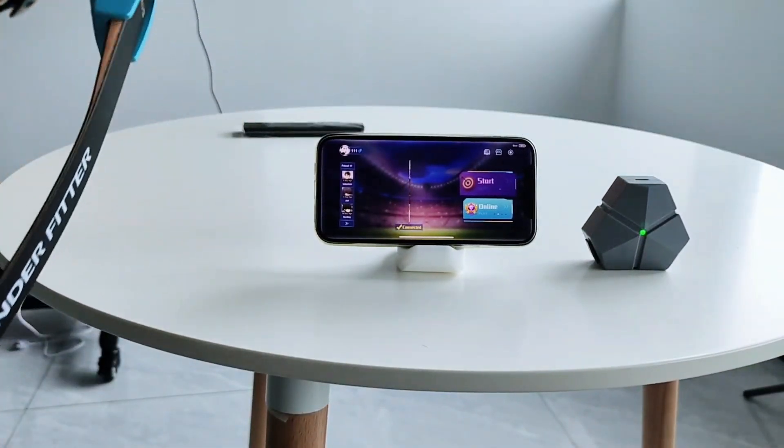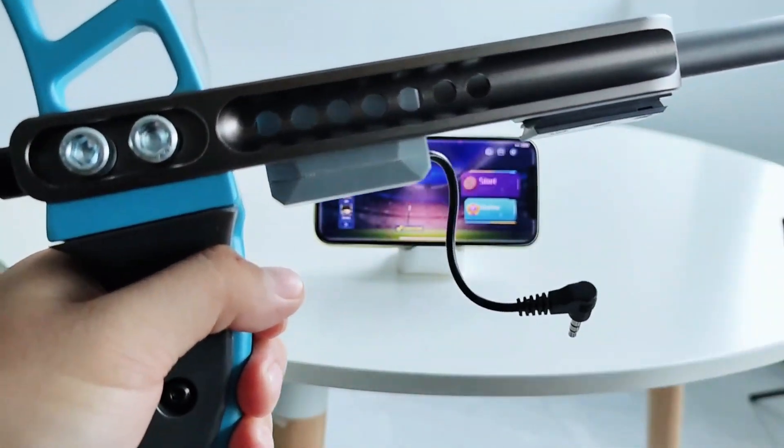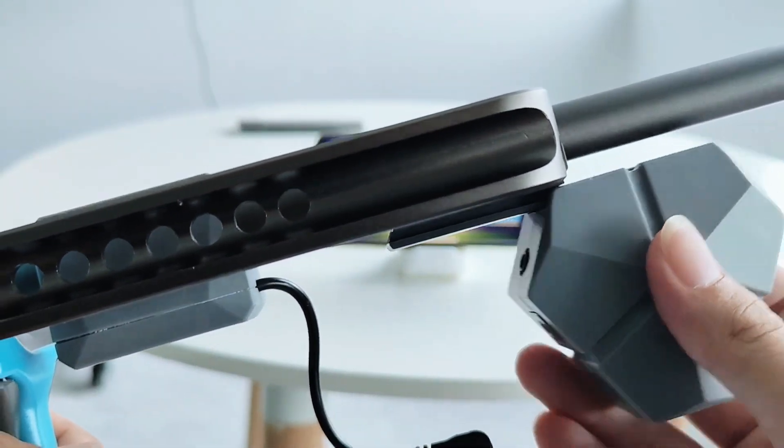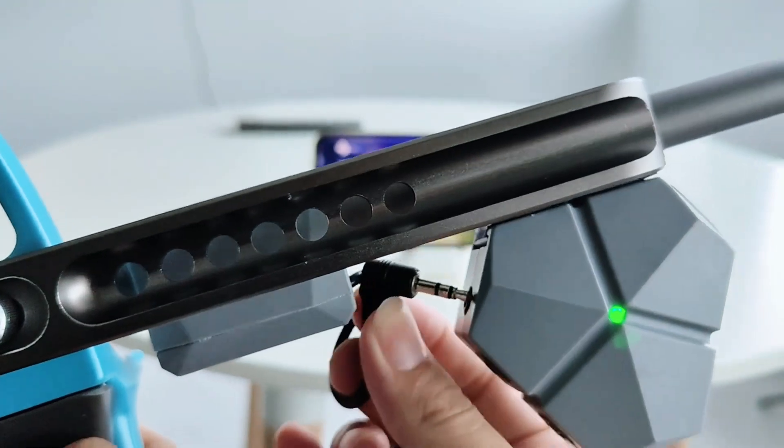Assemble aiming module. Attach the initialized aiming module along the card slot onto the smart bow and plug in the signal wire. Make sure the wire is not loose or tangled.